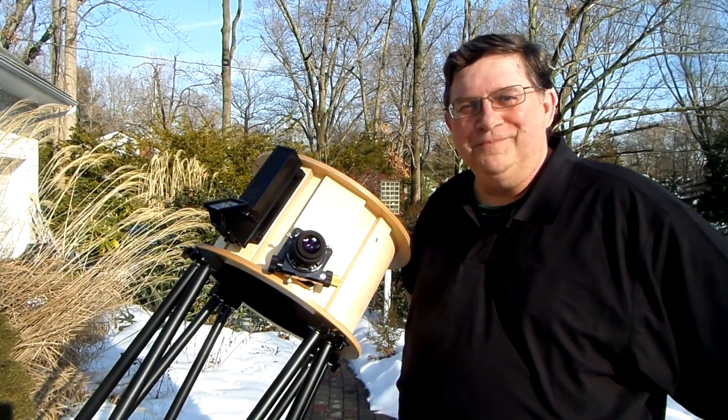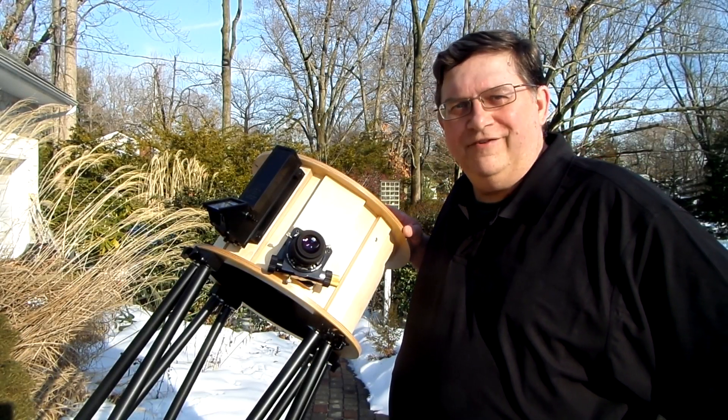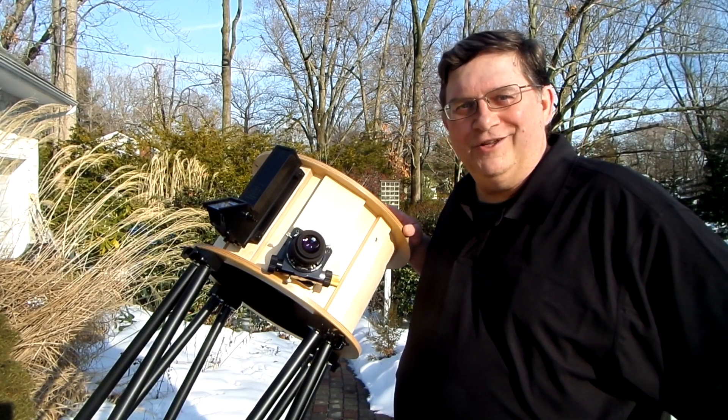Hi, I'm Gordon Waid at Waid Research. This telescope we just finished up — it's a 12.5-inch F4.6 Renegade, and we built this for a client down in Georgia.